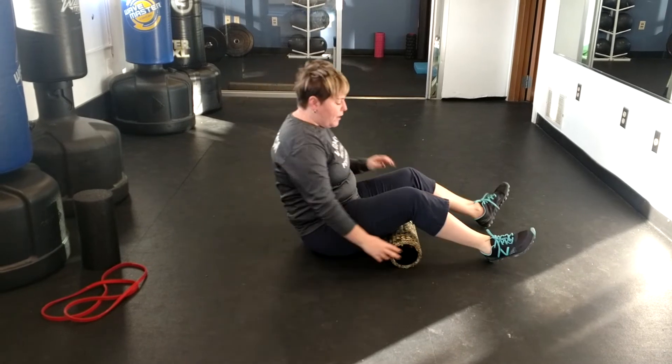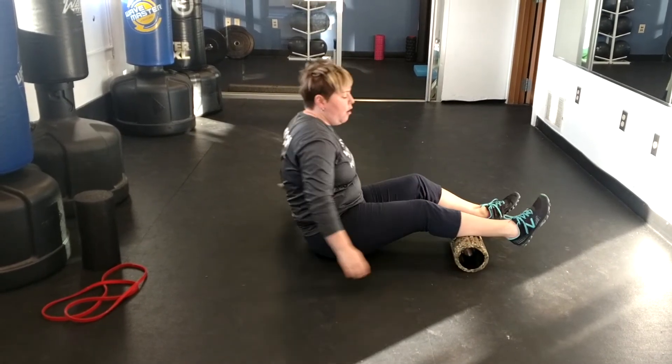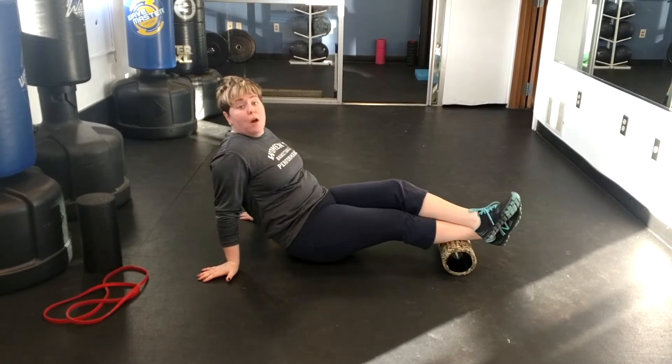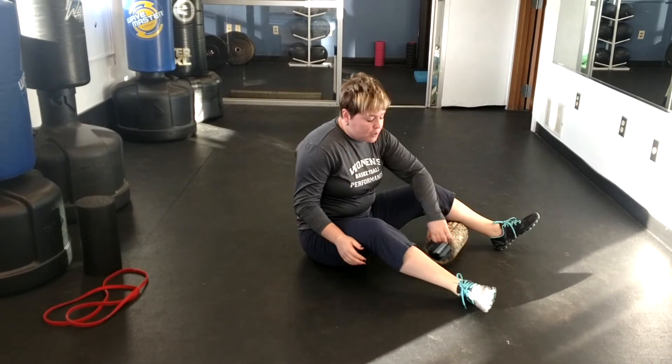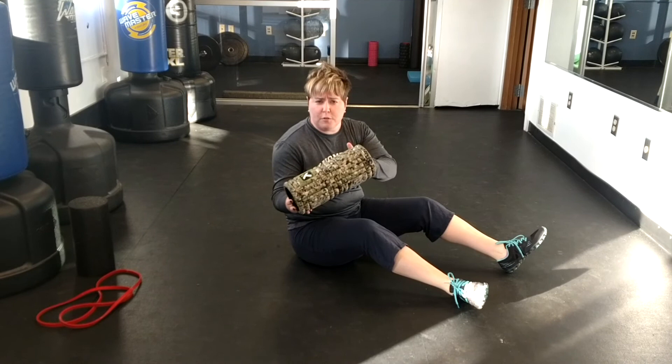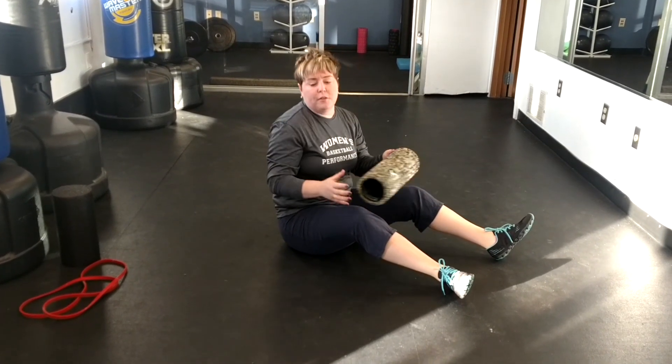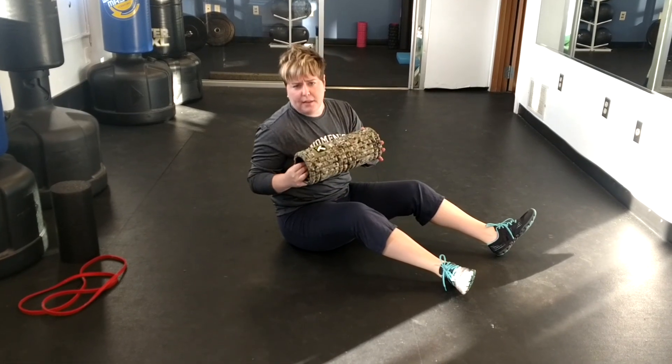If you want more pressure when you roll the calf, you can always cross the foot over, pick yourself up, and then roll it — that's going to give you a lot more pressure to get into the calf. So again, a half foam roller should be in everyone's bag, or some sort of soft tissue instrument. We want to roll the calf and then work our way up to the hamstrings. Give that a try and let me know how you like it.